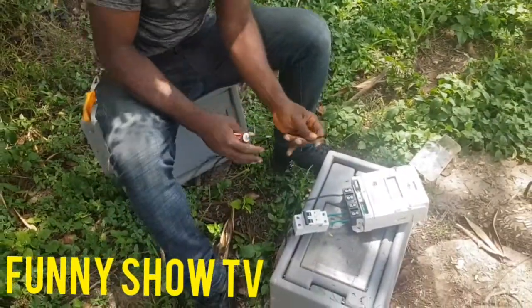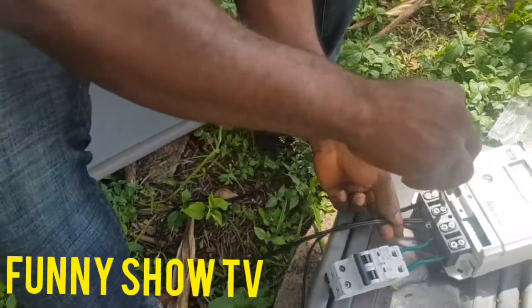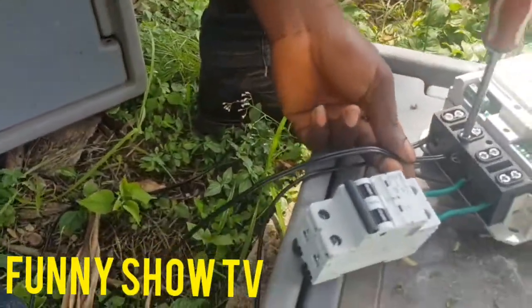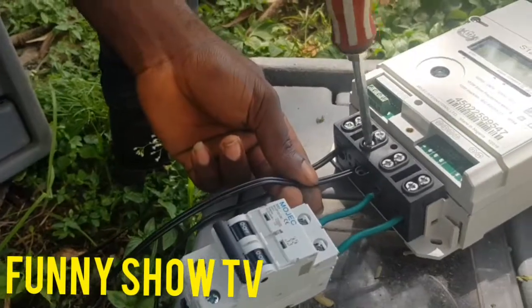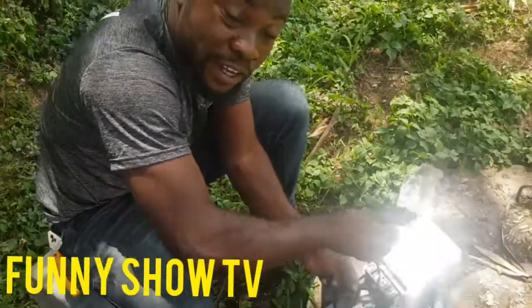Now I'm connecting the neutral. This is the neutral. I'll connect it in a few minutes. I told you single phase breaker and meter is very easy to connect.